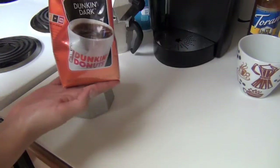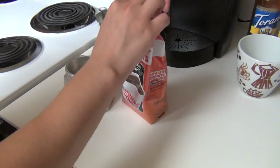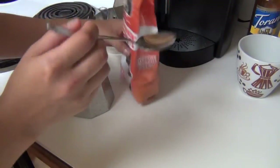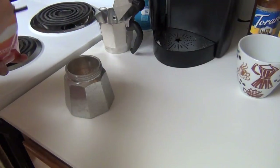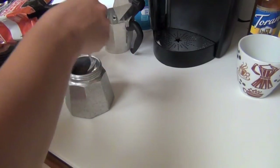Put that little filter thing back on and use your coffee. Today I am using my Dunkin' Donuts Dunkin' Dark, which is actually a really good coffee and it's very affordable, and it is a dark roast. Just so you know, use just a regular spoon to fill it up.